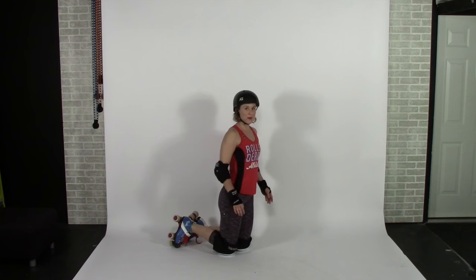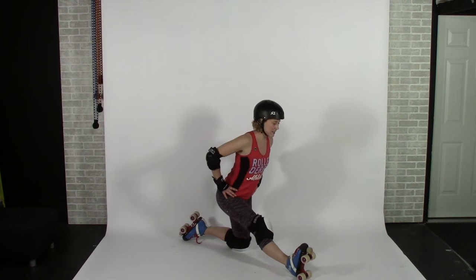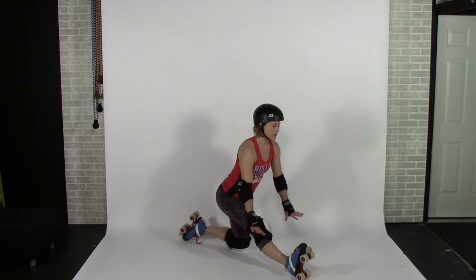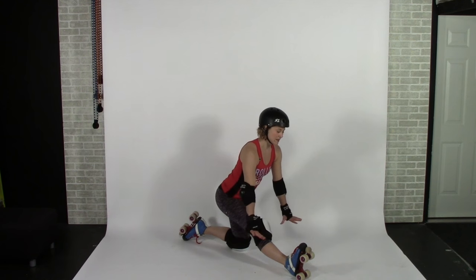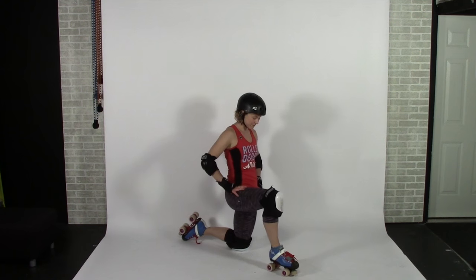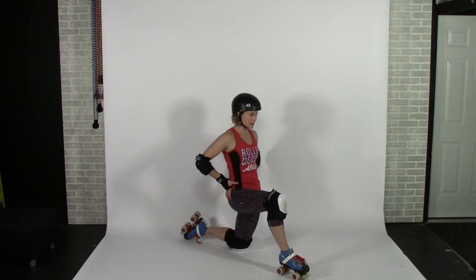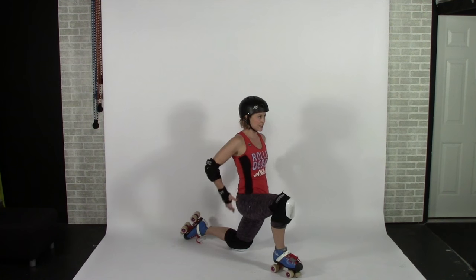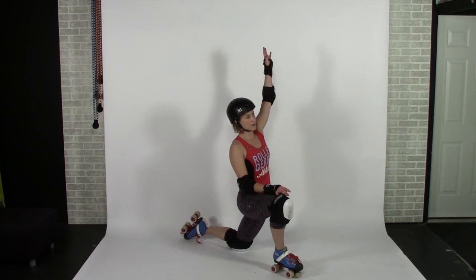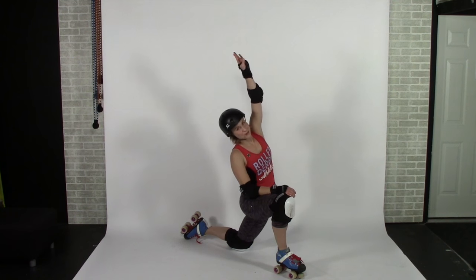Back up onto the right leg for your hamstring stretch, same as the other side: hips square, leaning forward with a flat back. If you are further forward than me, you might want to put your hands on the floor. After 30 seconds, we're going to do the other hip flexor. Tuck your pelvis under real strong, lean forward, and feel the stretch in the front of your left hip. You can do your arm up and over — deep breaths, relax your jaw.